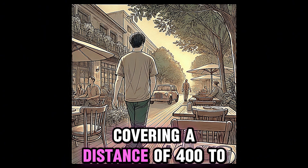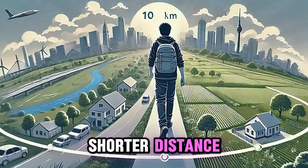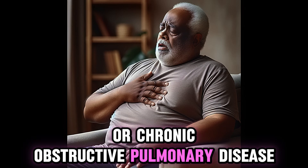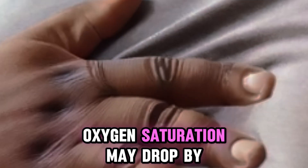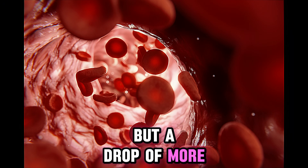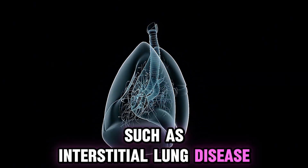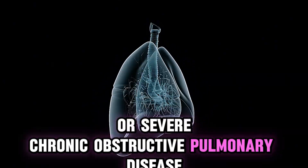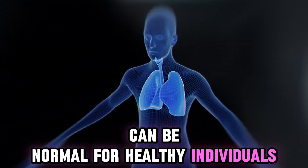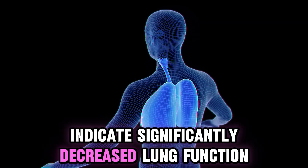Covering a distance of 400 to 700 meters is considered healthy. Covering a shorter distance may indicate chronic heart failure or chronic obstructive pulmonary disease. Oxygen saturation may drop by around 4%, which can be normal, but a drop of more than 4% indicates lung problems such as interstitial lung disease or severe COPD. Mild breathlessness can be normal for healthy individuals, but moderate or severe breathlessness indicates significantly decreased lung function.